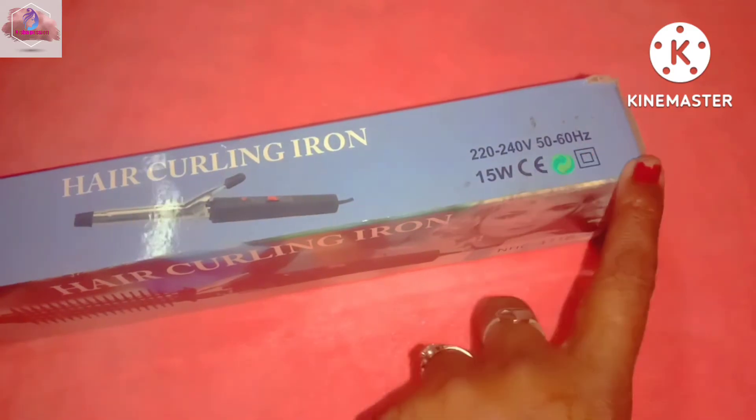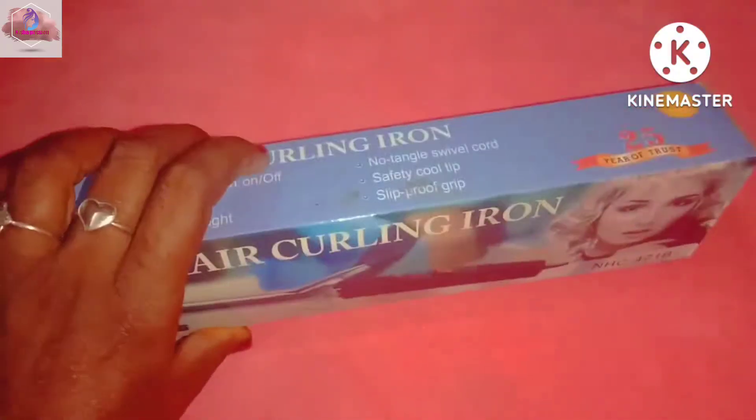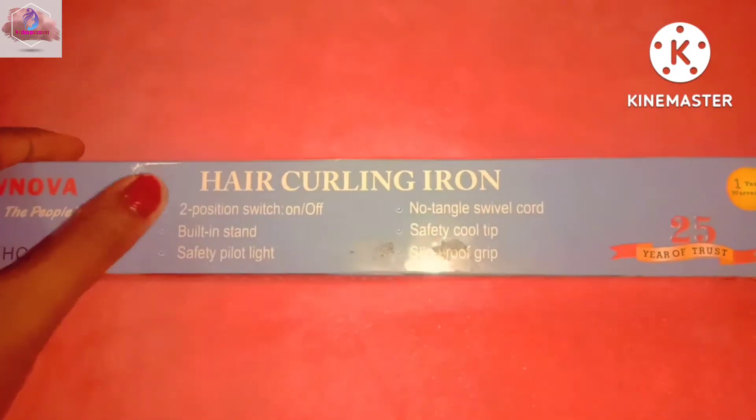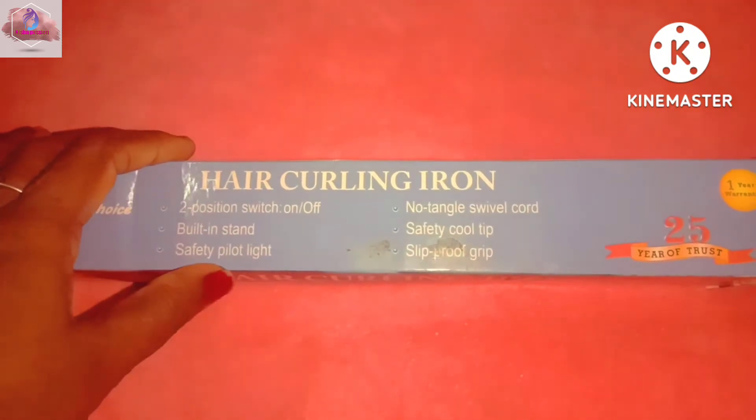240W, 50W, 60W, 15W. So if you look at this, you can see the specifications. There are two switches on, and there is a full stand safety for it to light.